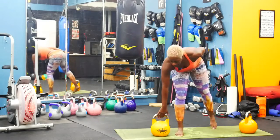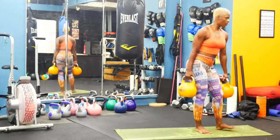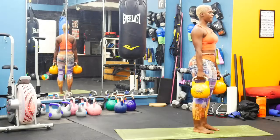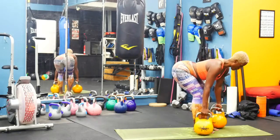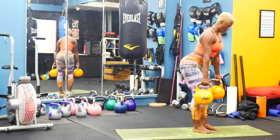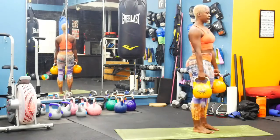Last set here — double bell deadlift. No rest, we go right into it. Let's work. Dig through those heels.